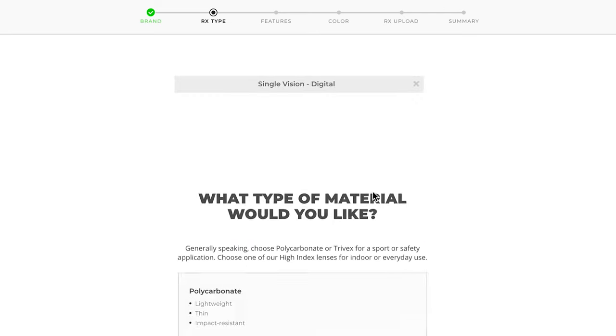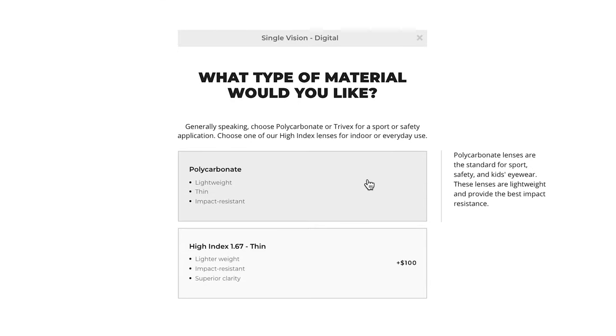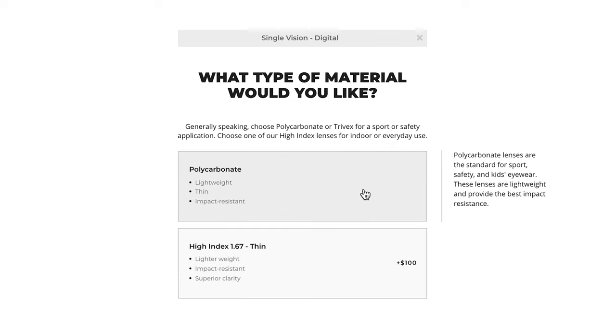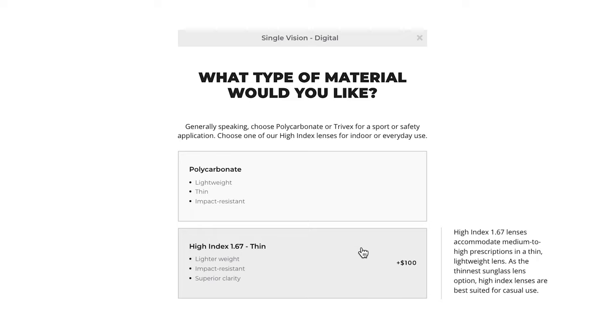Now, it's time to pick a lens material. Hover over each lens material to learn more about it. Lens materials listed will be thinner than the option above. Select the one that best suits your prescription. Polycarbonate is a great lens for everyday or sport application, while a high-index material is better if you have a strong prescription, as it reduces the lens thickness.